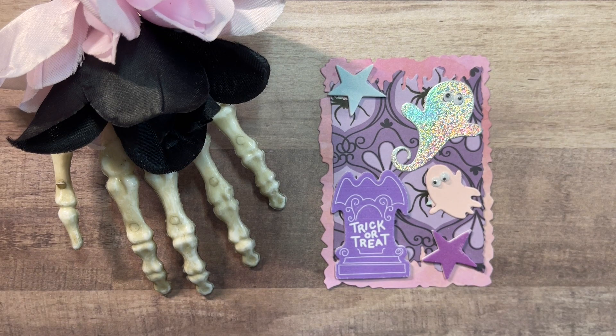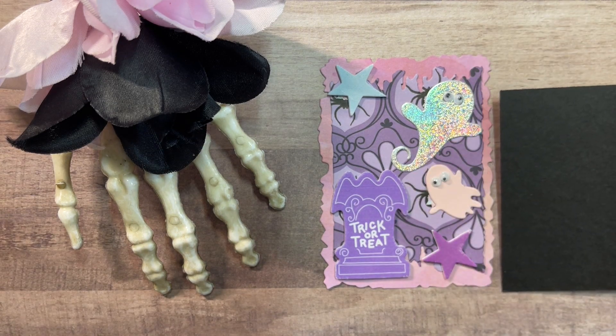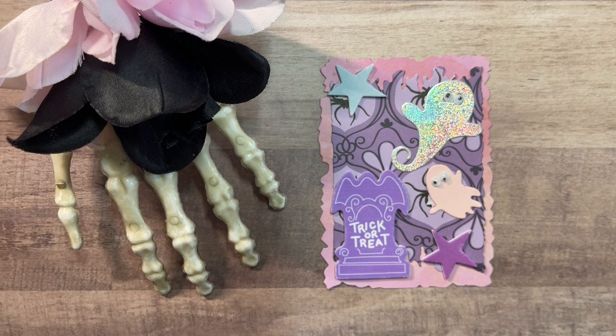It is larger than an ATC — you can see this is the size of an ATC, so it's larger than that, but perfect for layering up on a card front. This is one of the puffy stickers that I found at Target. I think it was like a bag of maybe 200 or 300 foam pastel Halloween stickers. I thought it was so much fun because you don't always see pastel colors for Halloween.